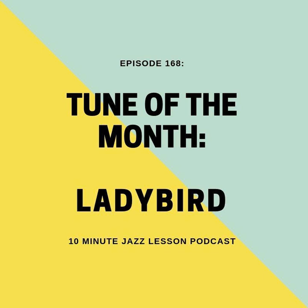Before we jump into the episode, a little bit of housekeeping. You can grab the PDF to this episode — and you're definitely going to want to get the PDF to this one — and every single other episode that we've ever done over at our Patreon site. You can find that by going to 10minutejazzlesson.com and clicking on one of the Patreon links, or you can go to patreon.com/10MinuteJazzLesson. For only $3 a month, you can sign up to be a supporter of the show and get your hands on a bunch of learning materials that are really going to benefit you.